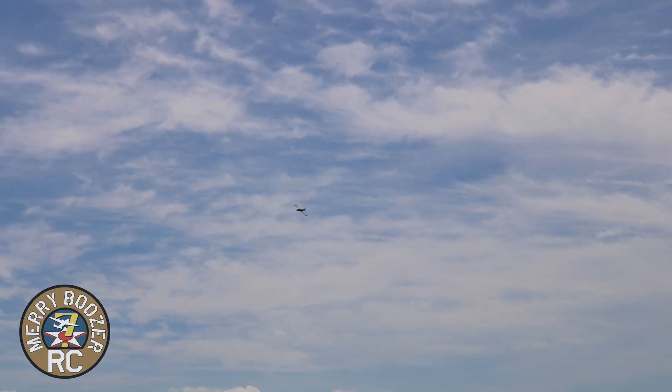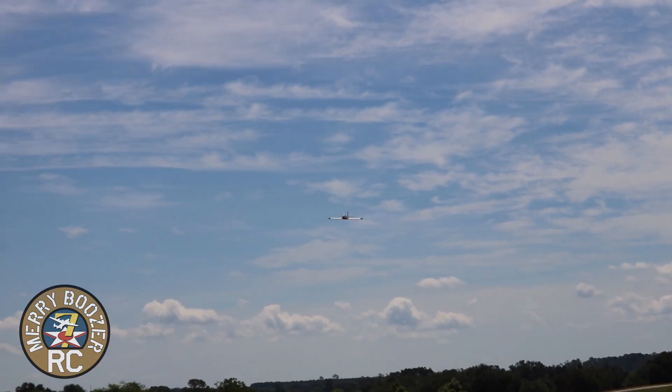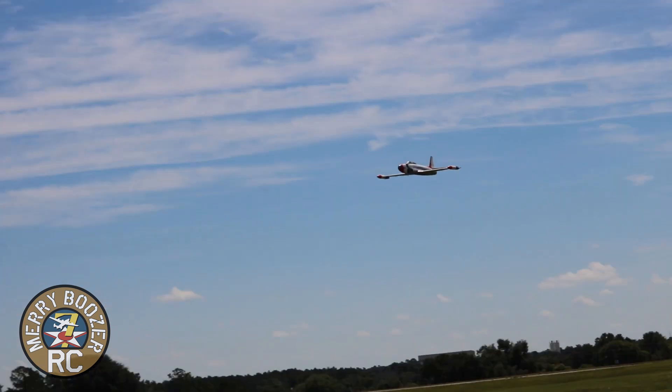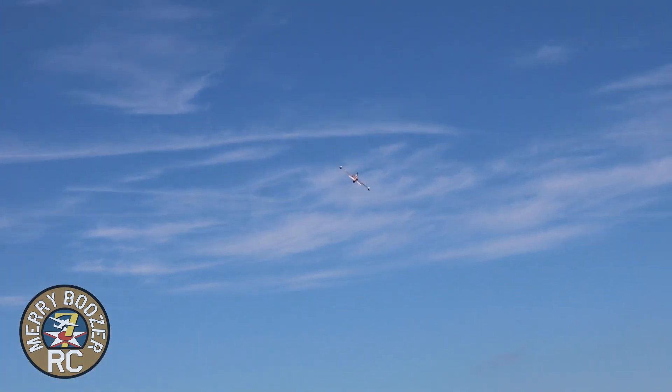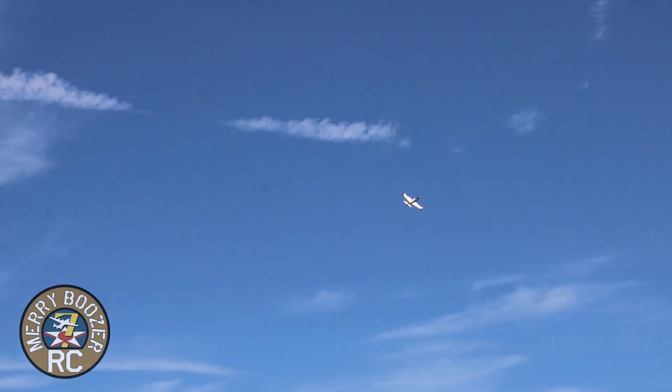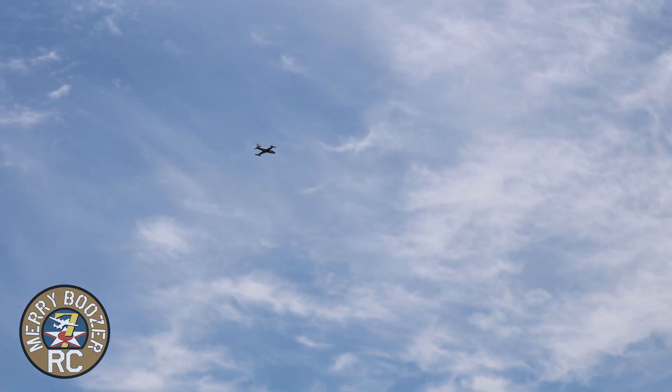That is what it looks like if your gyro is backwards, everybody. Nothing like almost putting a $1,200 plane in the ground. I went to both gyro settings on accident and it was bad. So we're going to just leave that off for now — no gyro.